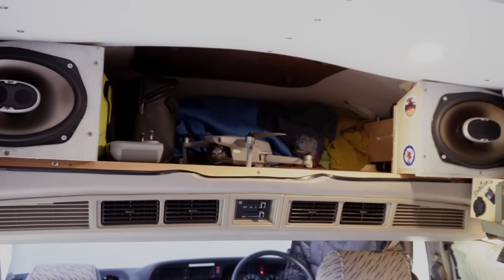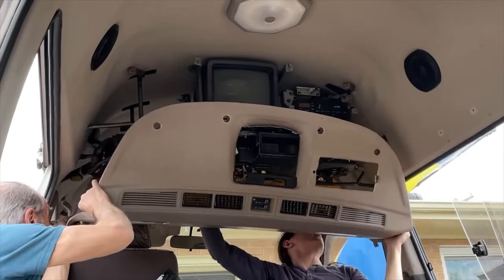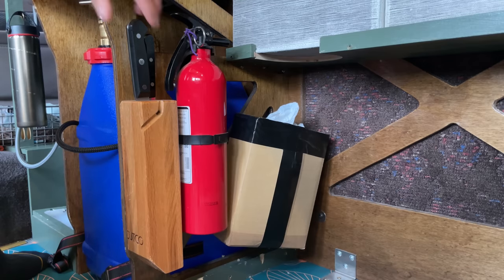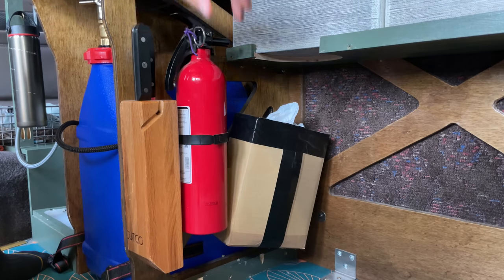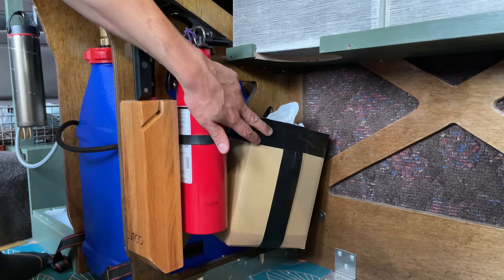This is my over-cab storage space. There used to be a TV up there, but now I keep my tent, sleeping bag, laundry bag, and other soft goods up there. And then over in this corner, I keep my Starlink router. And then this is a knife block that I cut in half, the all-important fire extinguisher, and then this is a box that is full of grocery bags.